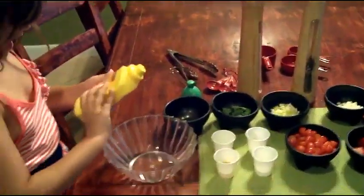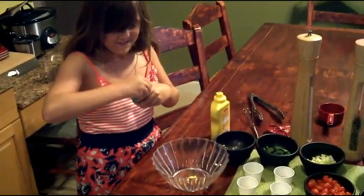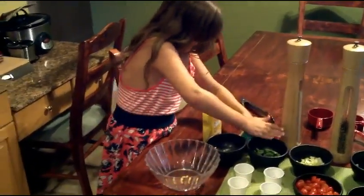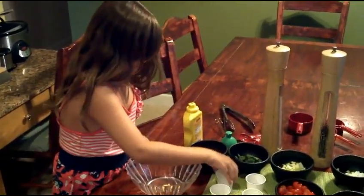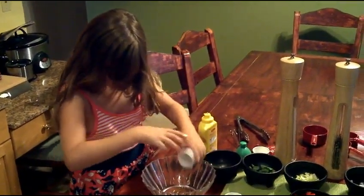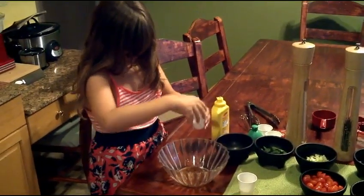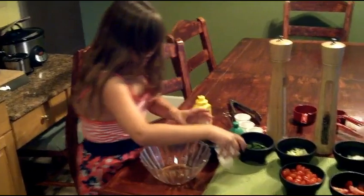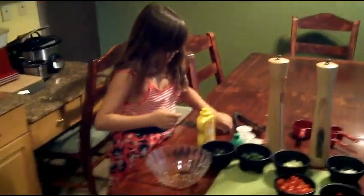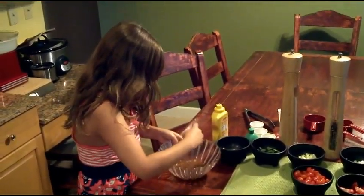First you add in the mustard. You add the lemon lime, then you add the olive oil, then the chili powder, then the apple juice, then the vinegar. Then you stir it up with the whisk until it's perfectly mixed.